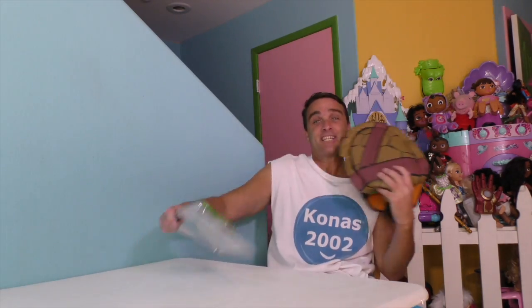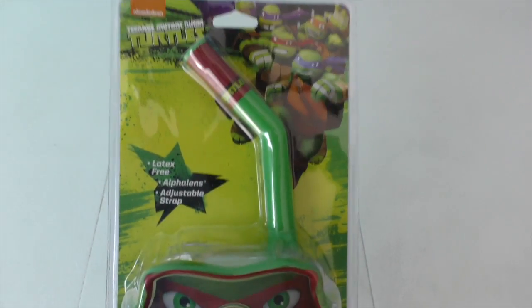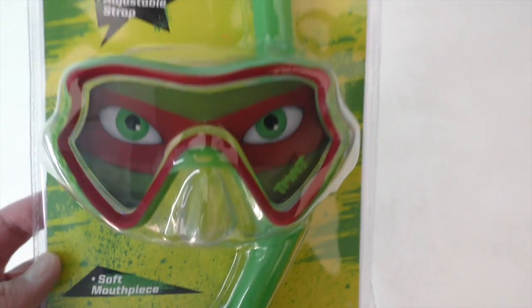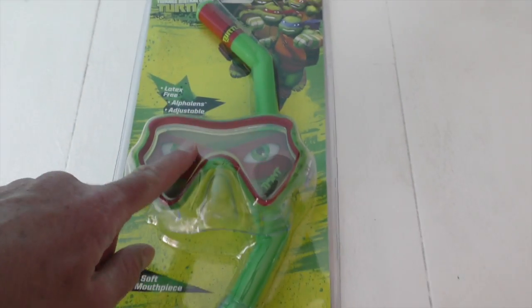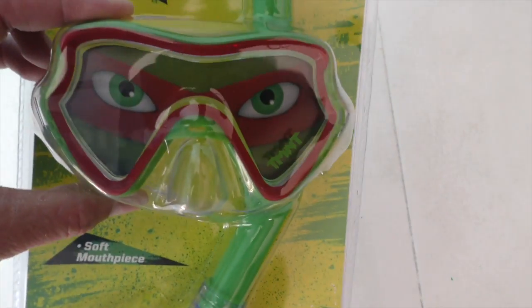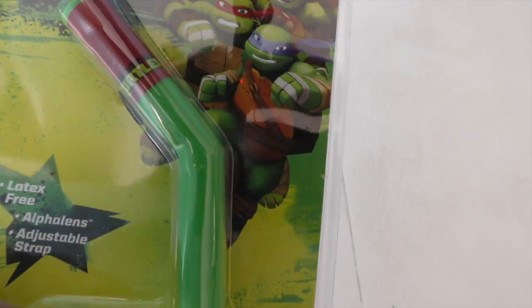Well, now I do. With the Teenage Mutant Ninja Turtles swim vest trainer and the Teenage Mutant Ninja Turtles Raphael mask and snorkel. Yeah! These things are the perfect way to see if we can save Leonardo. Let me show you. It's the Teenage Mutant Ninja Turtles mask and snorkel, and it looks just like Raphael. It's a cool swimming underwater mask so that you can see underwater when you're swimming.